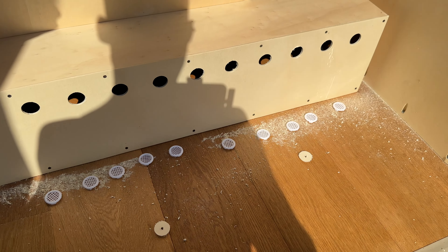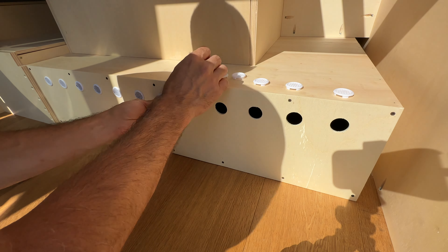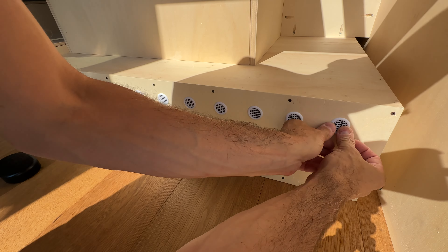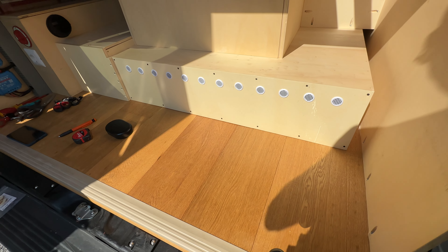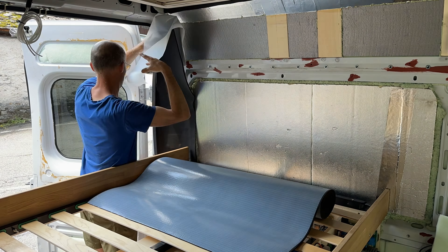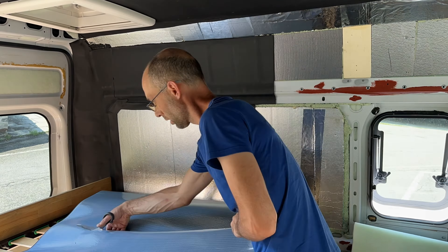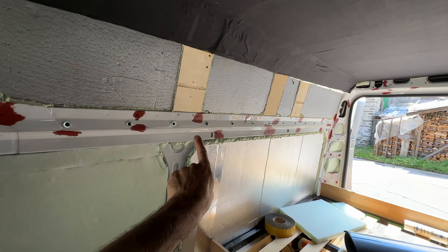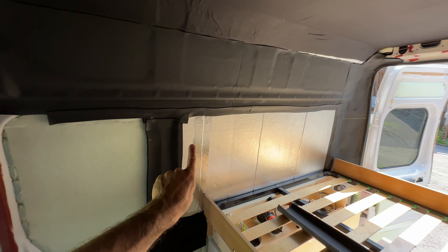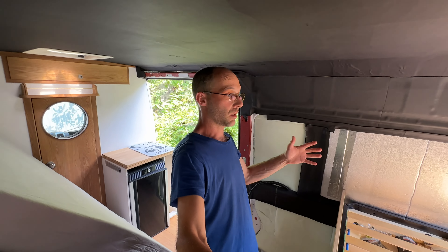Okay, now I need to clean a little bit. Voilà, looks good! One side is done, now the other one. This side is done as well. I can't finish completely because I've run out — I need to order a little bit more for this part and over there, and then I'm done with the ArmaFlex.